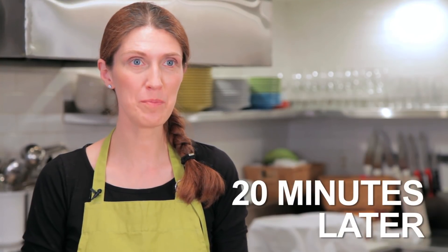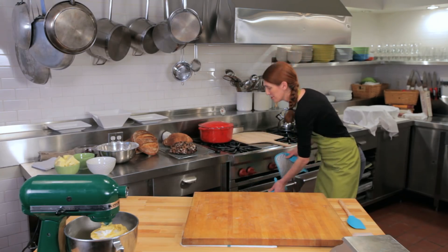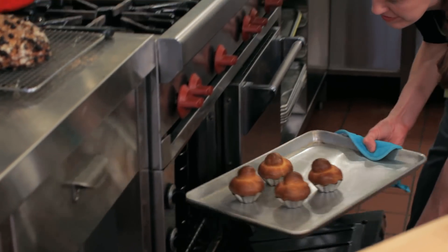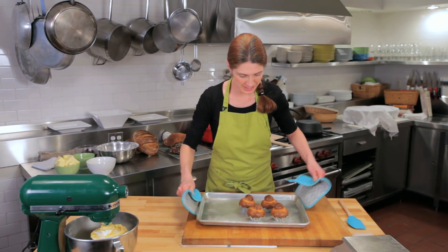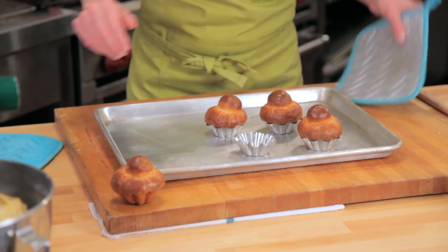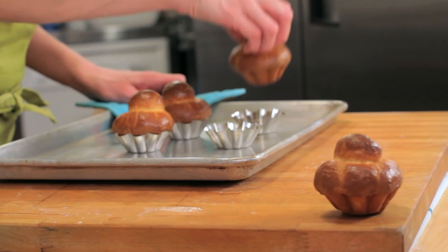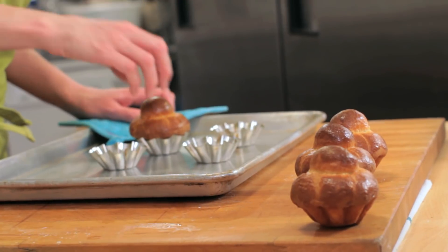Our Briochettes have been in the oven for 20 minutes now and they're ready to come out — they're a nice golden brown. They should be a really beautiful brown color and should come out easily out of the pan. Be very careful when touching bread right out of the oven because it's very hot. I'm going to remove them quickly so they can cool down outside of the pan.